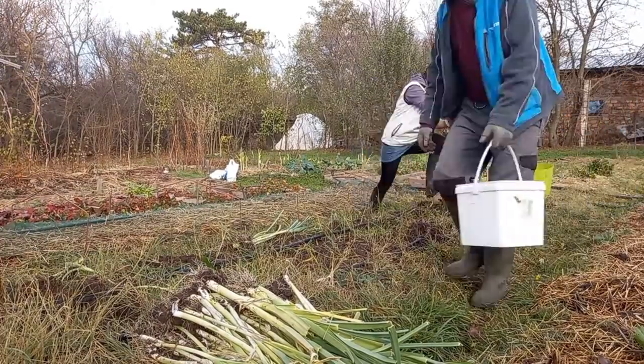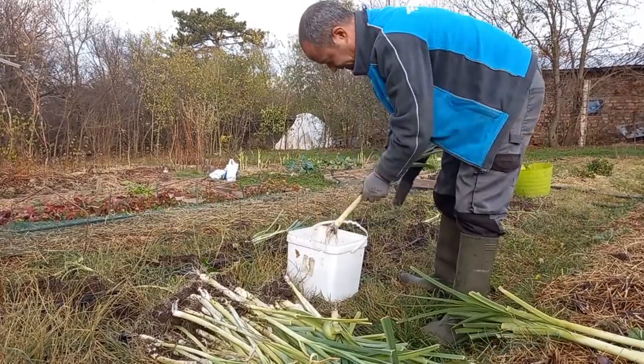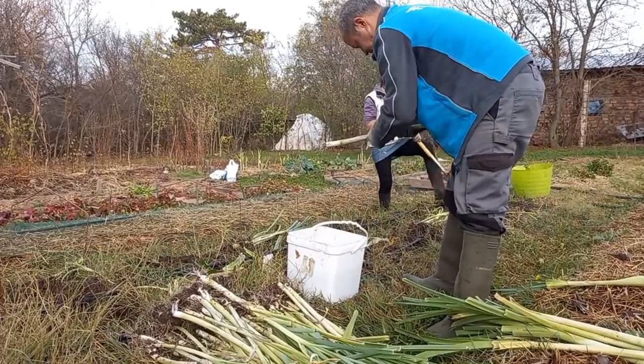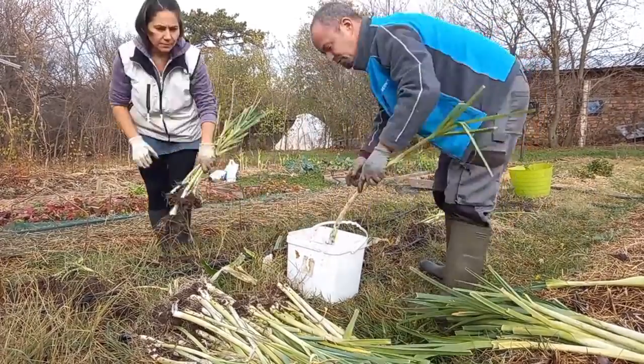After I've gathered all the leeks, I got a bucket with water so I can wash the roots a bit and also clean and remove all the dry side leaves in the process. It's not an absolute must but I find it's way easier to store them that way and also easier to use them in winter when they are already clean. Each leek plant gets a dip in the bucket, then a shake against the sides of the bucket, and a quick peel — and that's it.